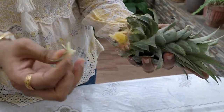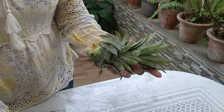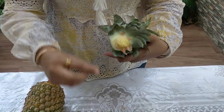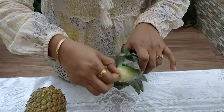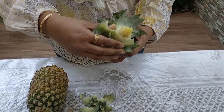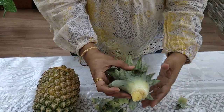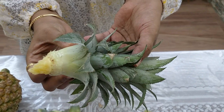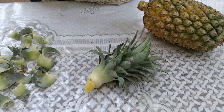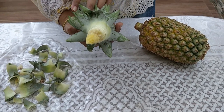Just pull off these lower leaves about 1 or 2 inches like this. This part will go inside the soil. Remember to keep the stalk aside for about 2-3 days, allowing the pulp portion to dry. If you directly plant it like this, the chances of your plant rotting and dying will increase.